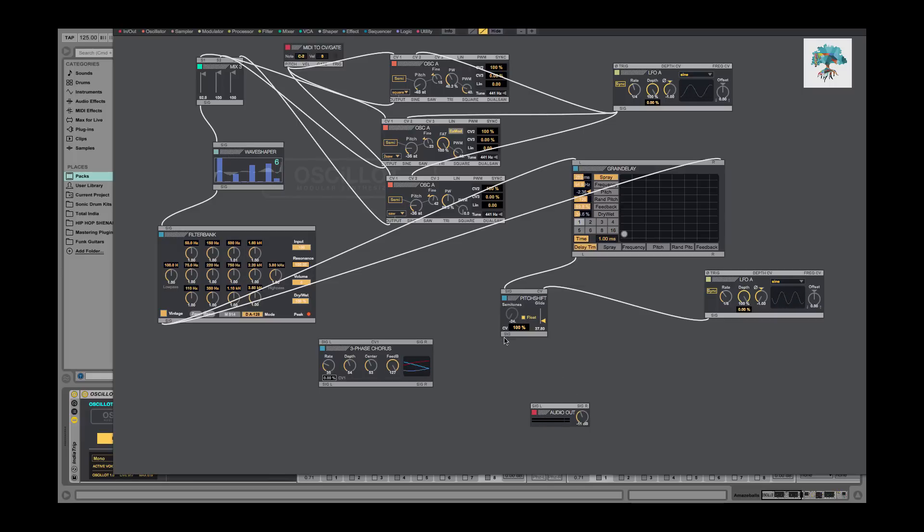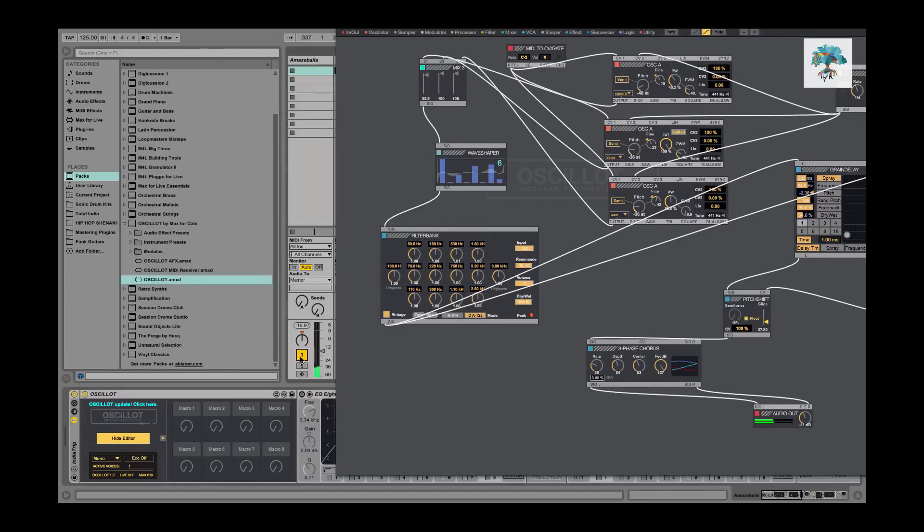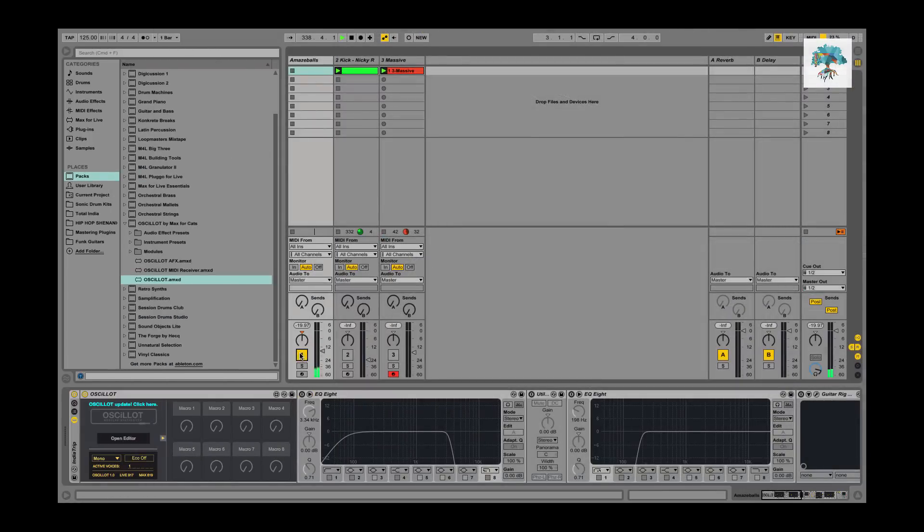Lastly inside the Ocelot I went into the chorus, adjusted the settings a little bit, and took the left output into my audio output. That is really it for the Ocelot patch itself.